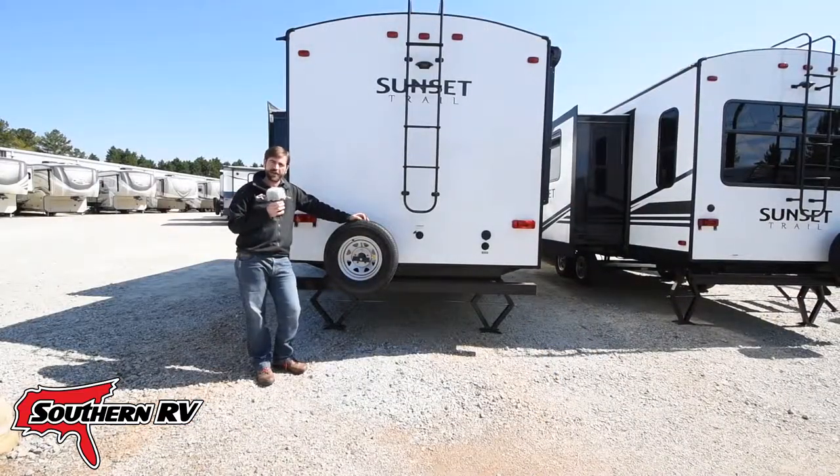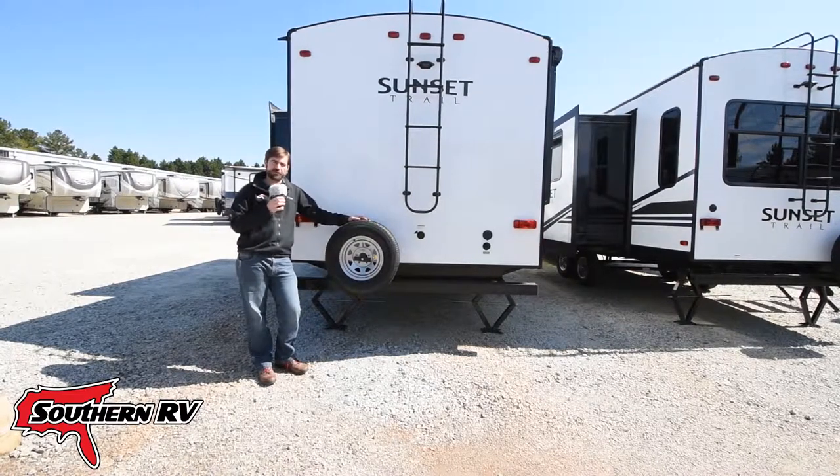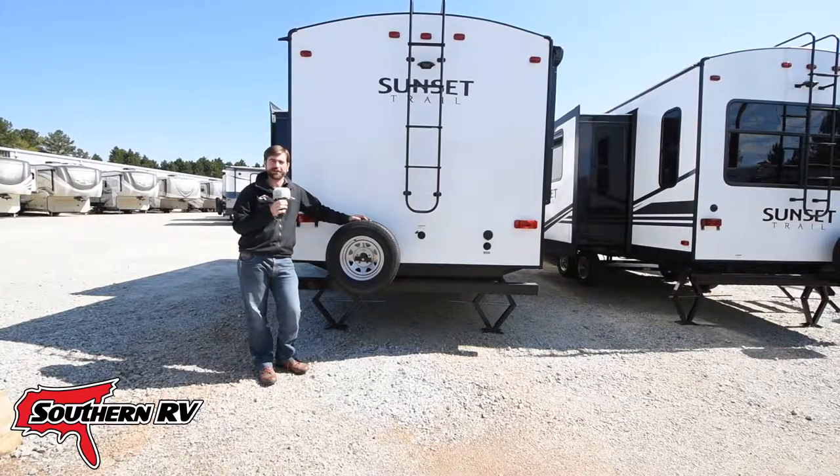Thanks for joining us today on Hey What's That? to take a look at some common spare tire mounting locations on towable RVs. Until next time, happy RVing!